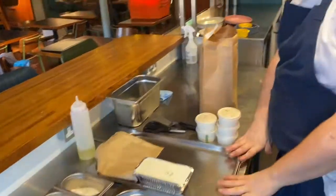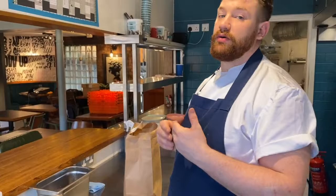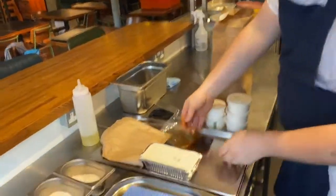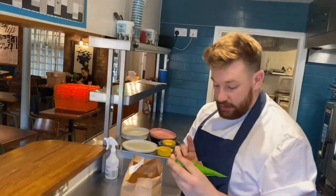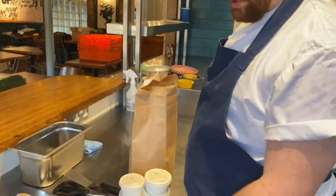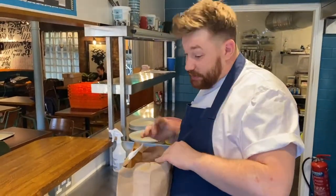A good idea is to have something like this tray, a chopping board or something like that, just so you can put the stuff onto so you know it's clean and you're not contaminated with anything. We've got a little package with some dressing in, and a green piping bag with the hummus. That's actually a biodegradable piping bag — we've tried to use as many recyclable and biodegradable things as we possibly can.